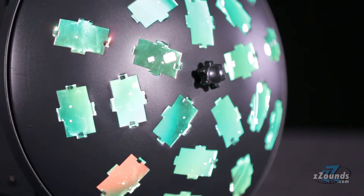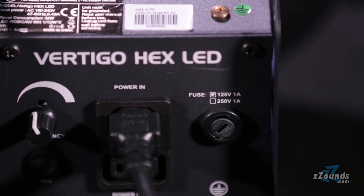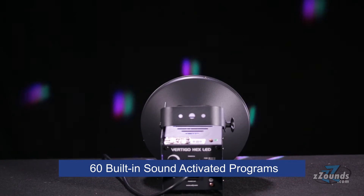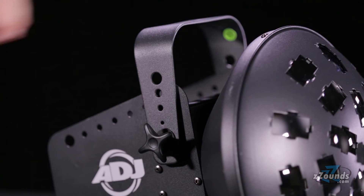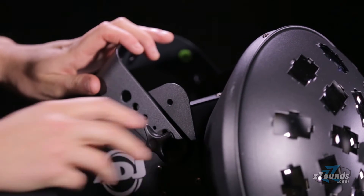To operate the Vertigo Hex LED, simply connect the IEC power cable and start playing your music. The lights will move in time with your music. With 60 built-in sound-activated programs, this fixture provides a wide variety of exciting light shows for your performances. The fixture can be mounted onto a standard lighting truss and has an adjustable yoke for precise focusing.